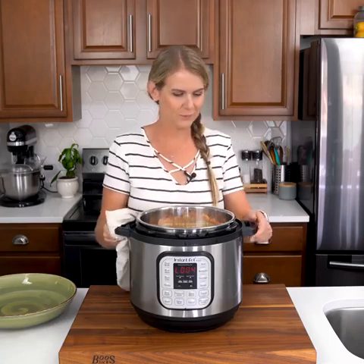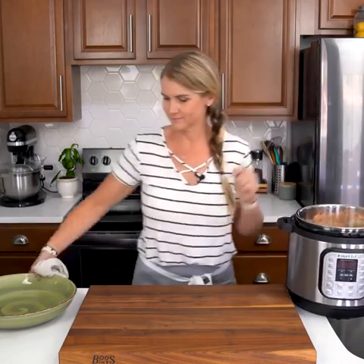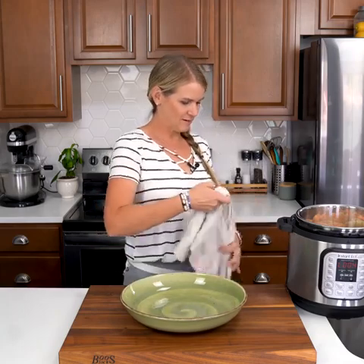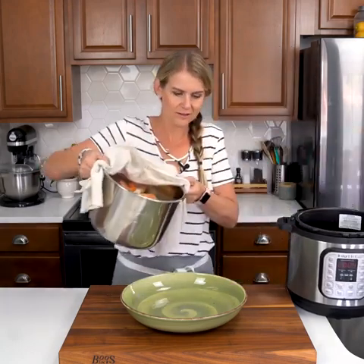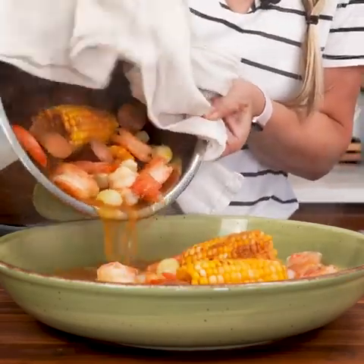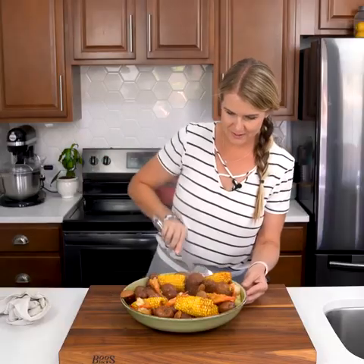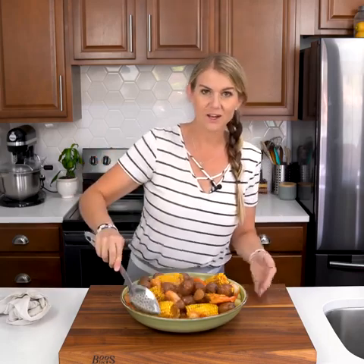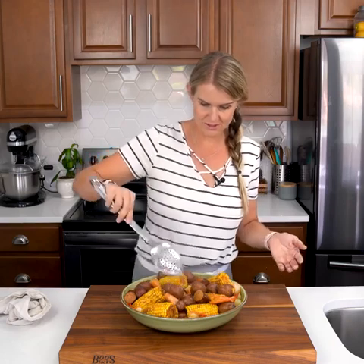We're going to pour all of this into my serving platter, liquid and all. Oh, it's hot! Look at that — oh wow, that looks so good. Sausage, potatoes, corn, shrimp, onions. It's just an amazing meal.